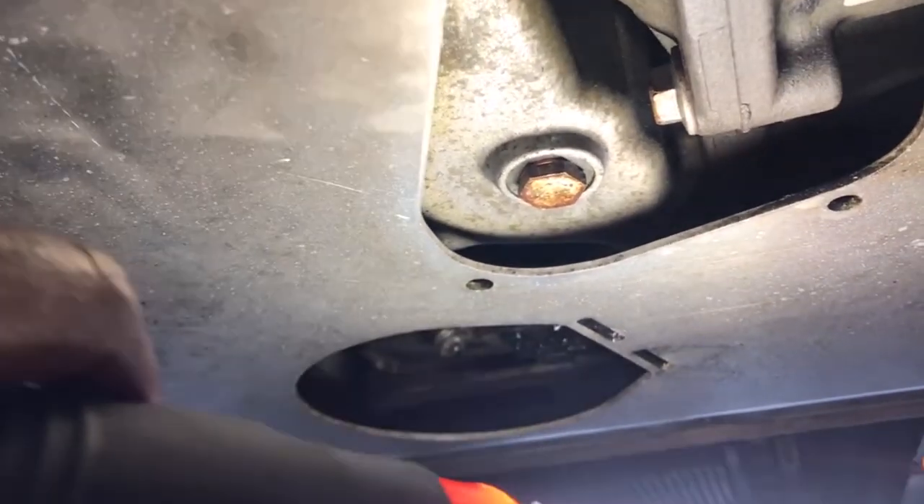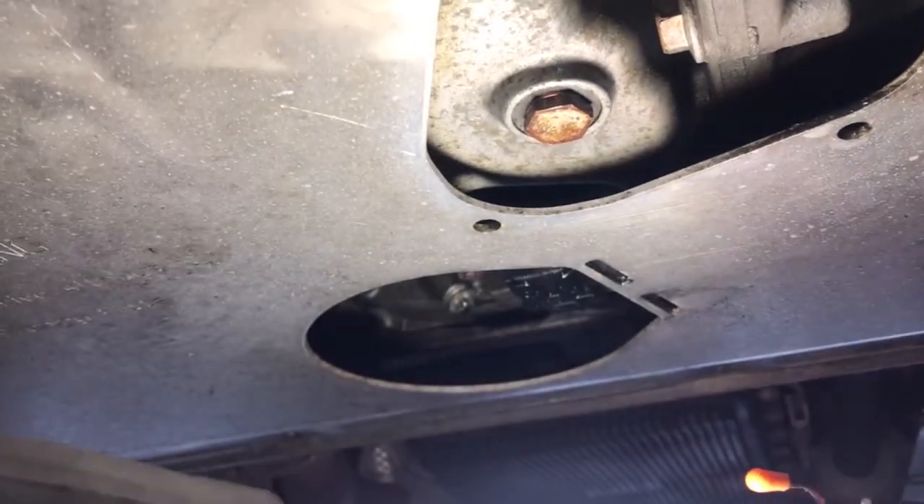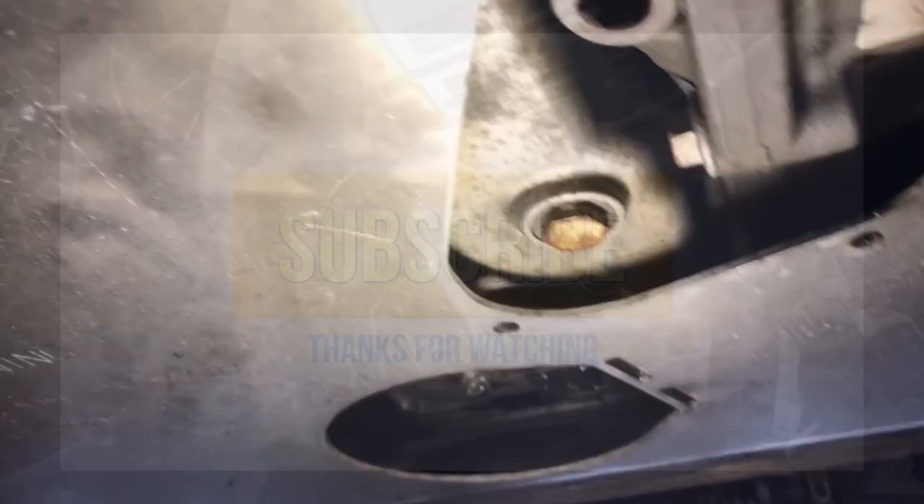That's how I do the repair on my drain plug, and hopefully it stays that way from now on.